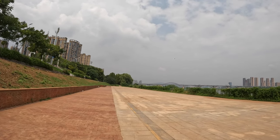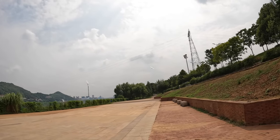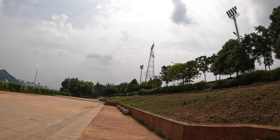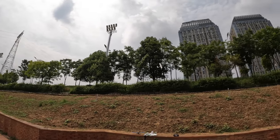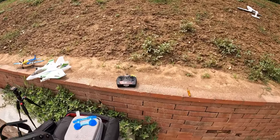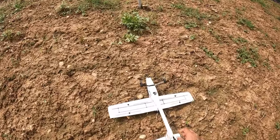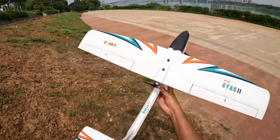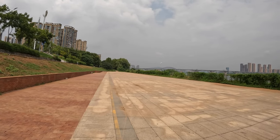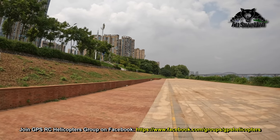Knife edge, knife edge, knife edge — man, that is absolutely a very strange mode. That was a good landing though, I would say. All right, second crash — but hey, no damage at all. It is really difficult to control in that mode.